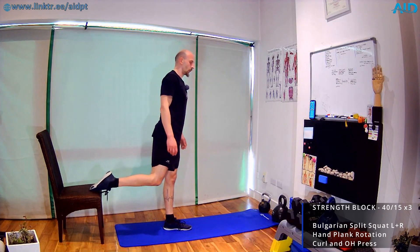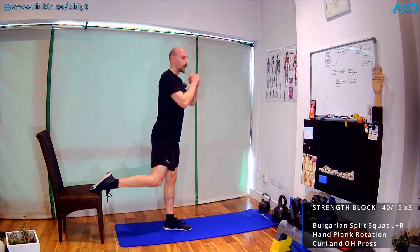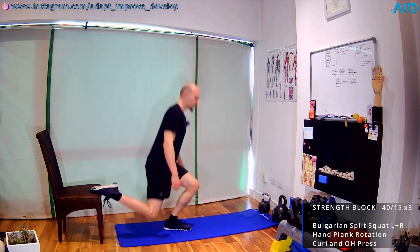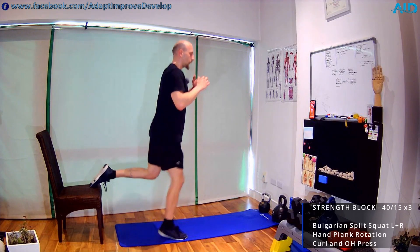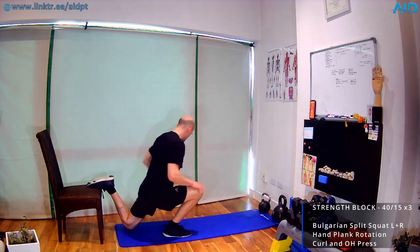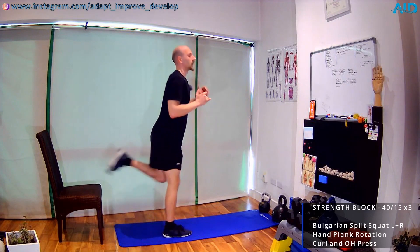Bulgarian splits — back leg on top of the chair. Three, two, one: down, knee toward the ground, up, control. You can always overload with a dumbbell in goblet position, but try body weight first, then overload next round. Switch sides, same thing opposite. Don't be with the foot too far in front or too far behind — best way is to drop down, find the position, work from there.